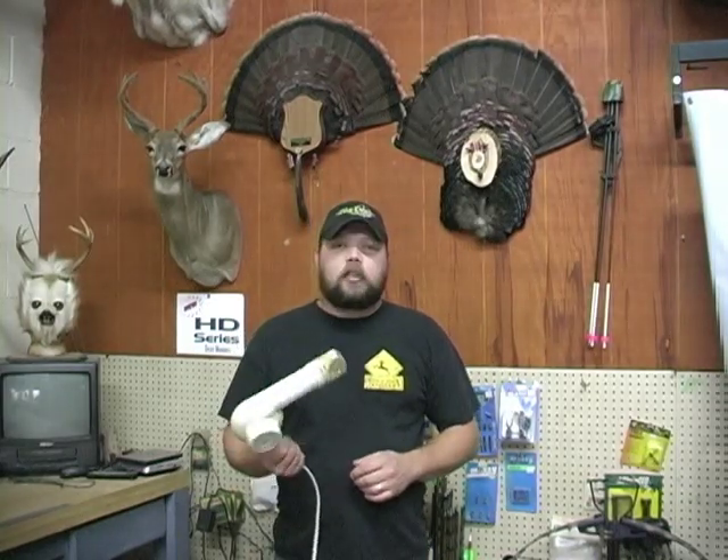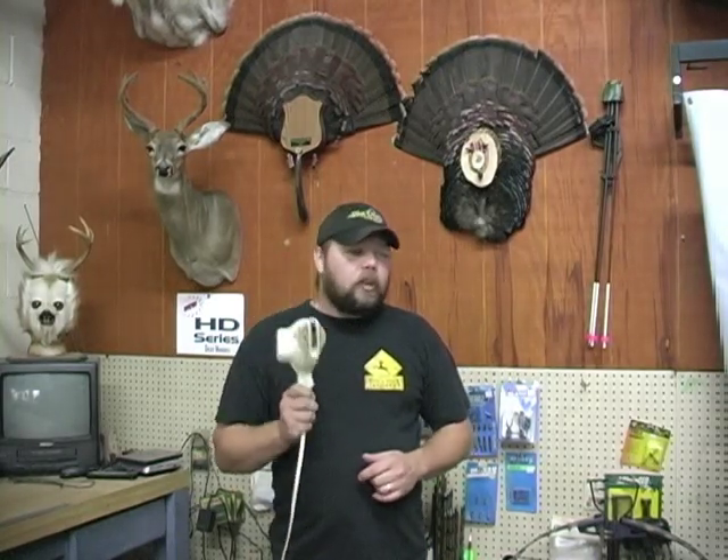I've got a quick bow tip for you today. It's a maintenance tip and it involves a hair dryer, and I think you're going to really like this trick. It's an old, old tip — a lot of people used to do it and I think maybe they've forgotten about it nowadays, but I'm going to review it and let you guys see how it works. So let's get into it.